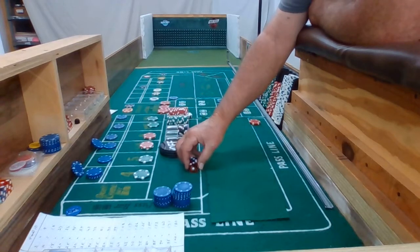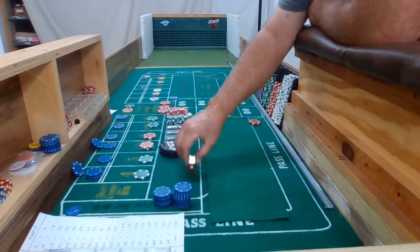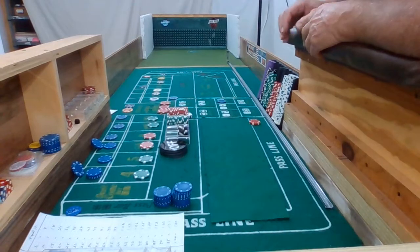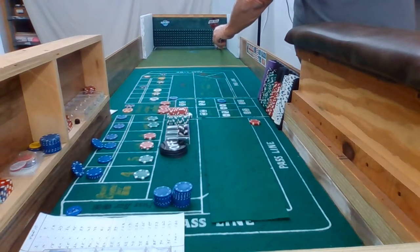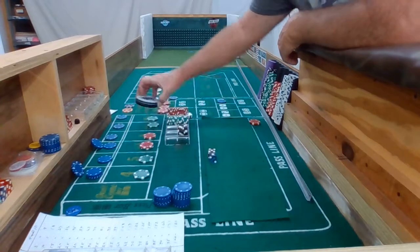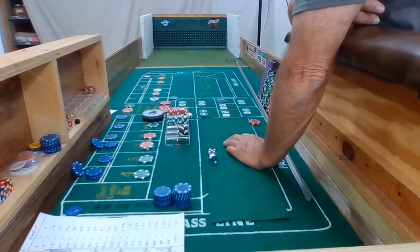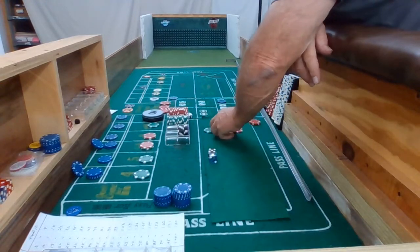That is a 5-1-6. And I didn't mark that 10 — that 10 is going to be our new point also. 10 is the point. Okay, we got a 6. $30 is going to pay us $35. Rack that up. Alright, 3-2-3-6 dice set. Nice out. And we got an Ace-Deuce — 2-1-3. That doesn't pay us anything.